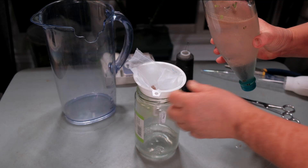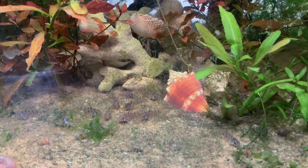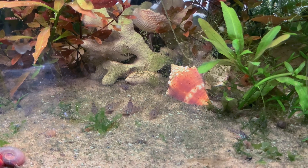Thanks to this learning process, I now hatch Artemia nauplii successfully and reliably. My Corydoras fry are thriving, and I'm confident that I'm providing them with one of the best live foods available.